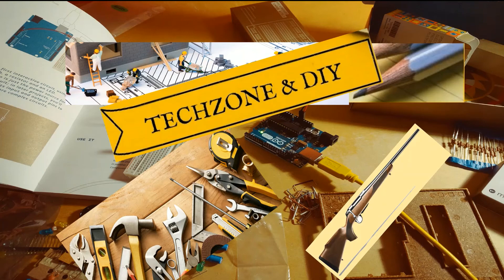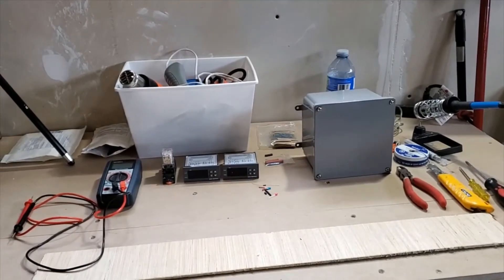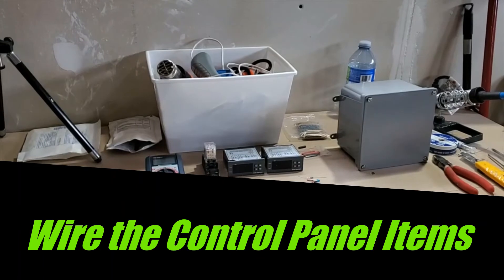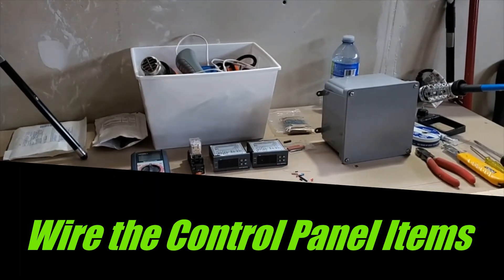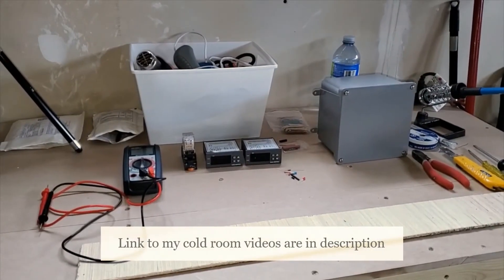You are watching my channel Tech Zone and DIY — please subscribe if you have not already done so. Thank you very much. Today's video is related to the cold room setup and this is a really important video. Here we are going to discuss the items that have to be installed.